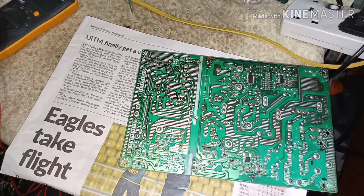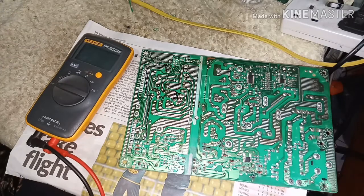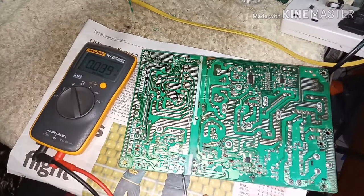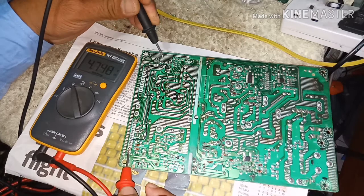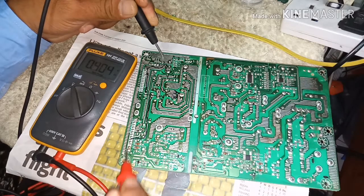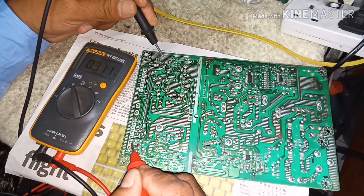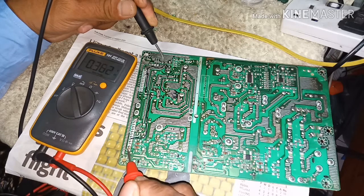When you turn on the power supply and test the DC voltage, the ground with the 5 volt pin reads 4.8, 4.7, 4.9 — so 5 volts. That means on standby, only the 5 volt will be there. Other voltages — like 12 volt or 14 volt — will be off. There will be no voltage on those pins.